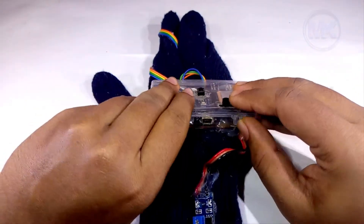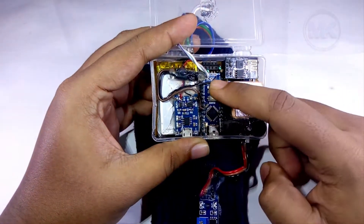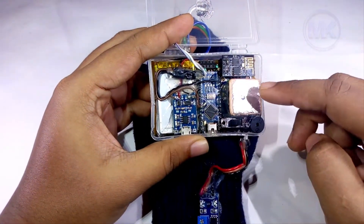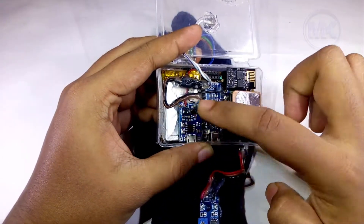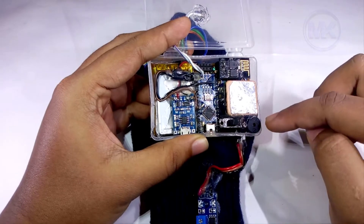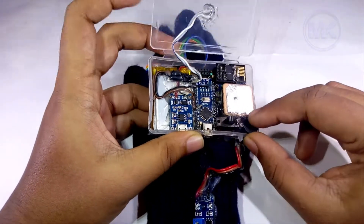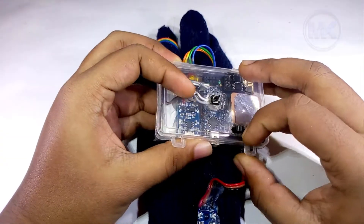Coming to this plastic box, it contains the main circuitry. This circuitry consists of an Arduino Nano microcontroller, a GPS module, a Wi-Fi module, a rechargeable battery along with a battery charging module, one on-off switch, one small buzzer, and one push button.